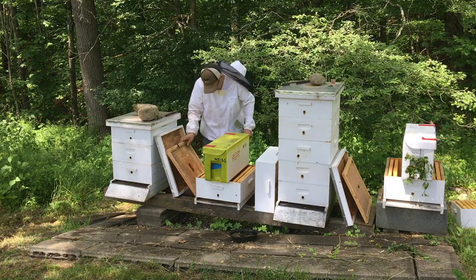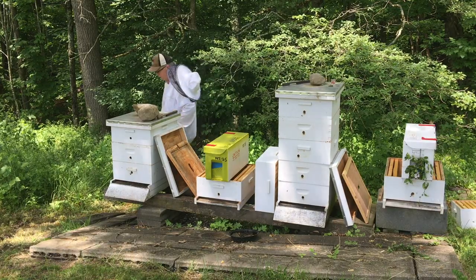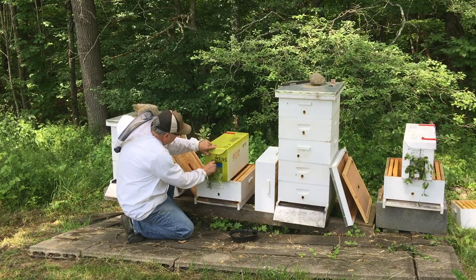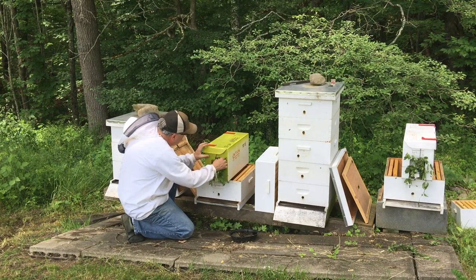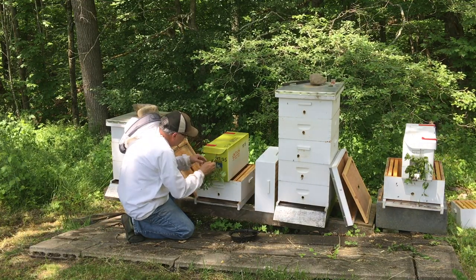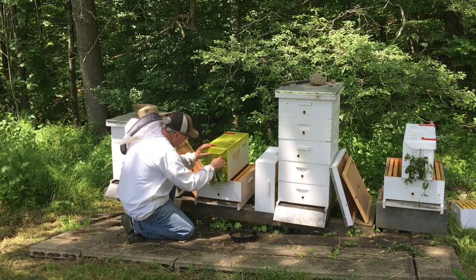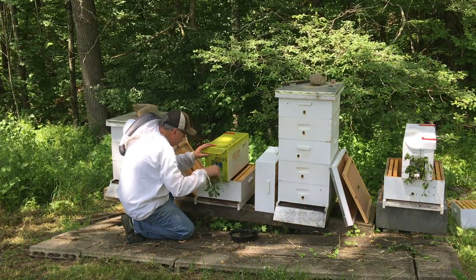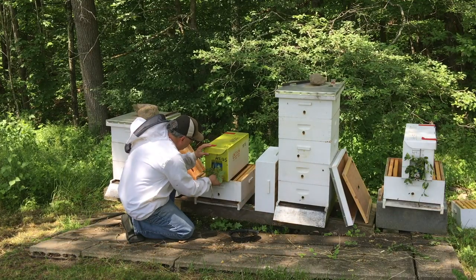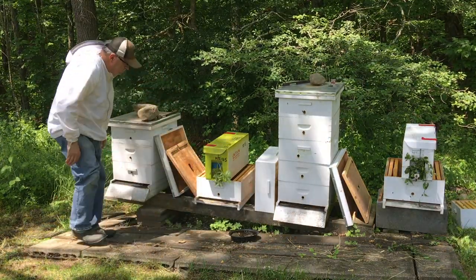Now we're ready for the nuke. Put it on top just like I did on hive one. Come around front and put the branch in there first. I'll make an adjustment to the bottom box — the brood chamber — then come around front and put the branch in front so they have a chance to orient as they come out of the nuke. That's pretty much it. You just have to remember to take your time, be calm. Always be calm working around the bees — I found that if you're rattled, they're rattled. Just slow down and take your time.